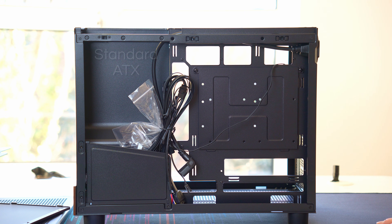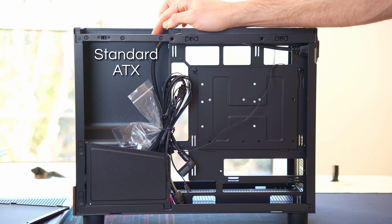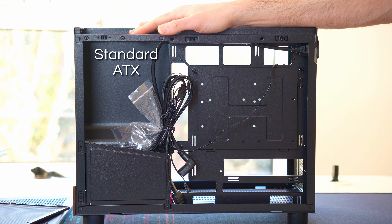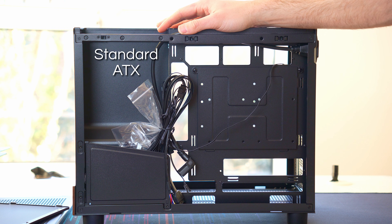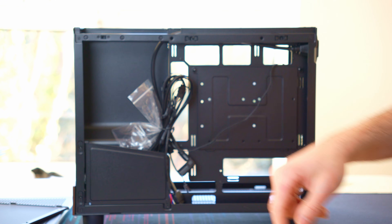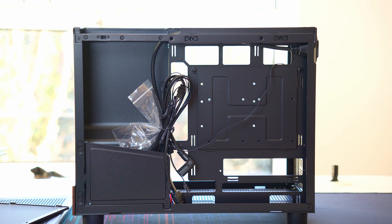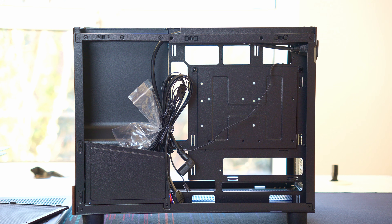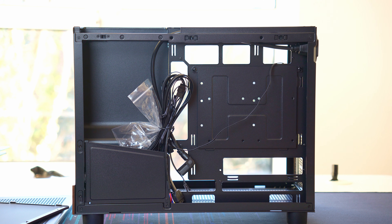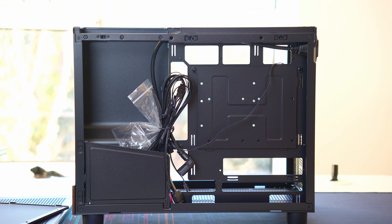In the cable management chamber, it's essentially what you'd expect. There's room for full ATX power supplies, although don't put in those big HX long power supplies — just a standard size ATX will be fine. Your cables can go down into the stuffing area with a little slide-out plate, and you've got a few tie-down points for cable management. The only issue is if you want to put in sleeved cable extensions, because you don't have a lot of room to stuff the excess.